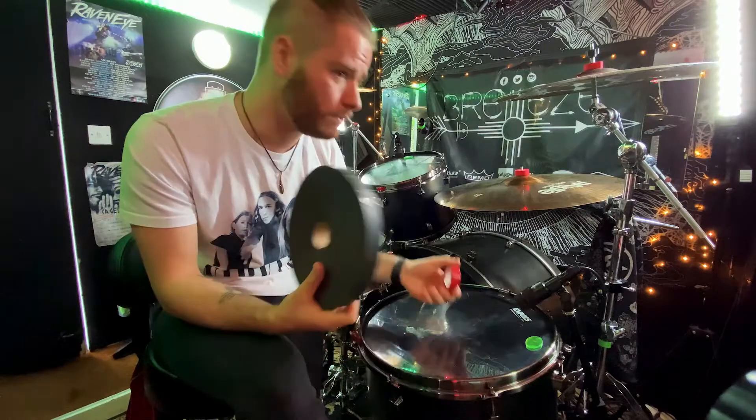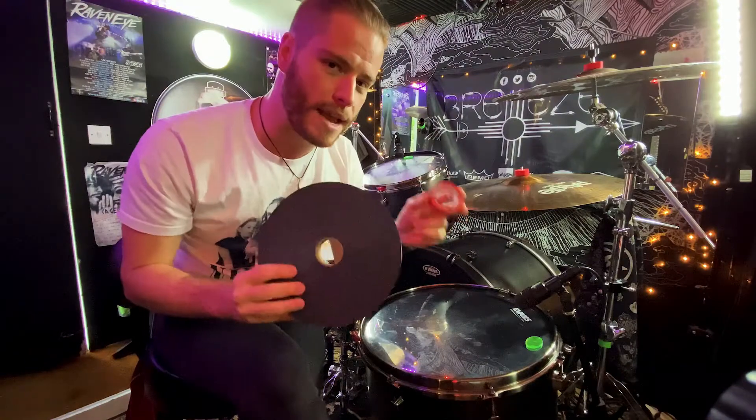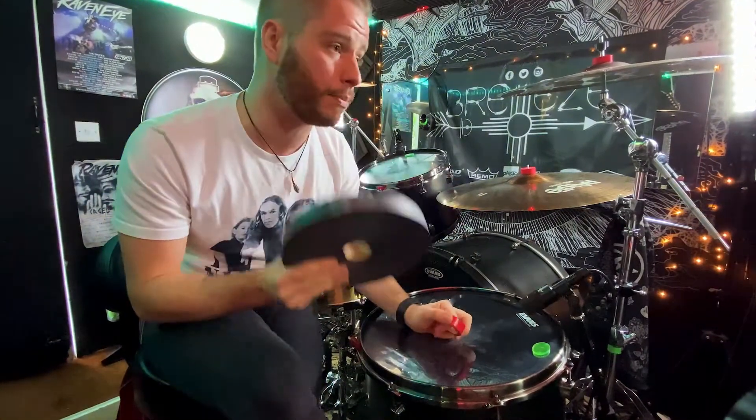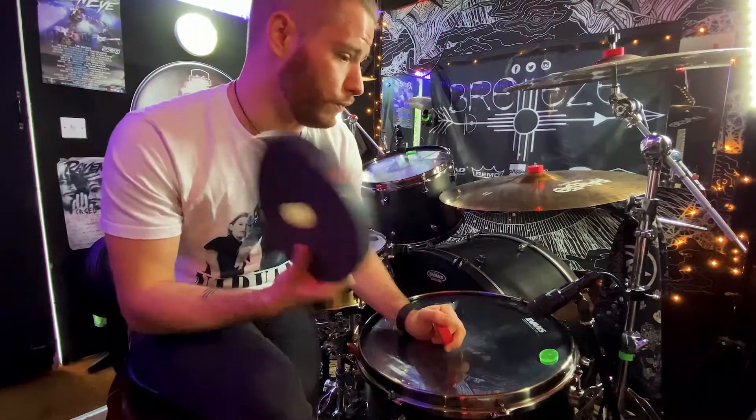I've already wrapped like six pairs of sticks, and it's still this size. So go check it out — Big Grip. All you drummers who wrap sticks, this is a really cheap, viable option instead of buying loads of packets of all of the other brands.